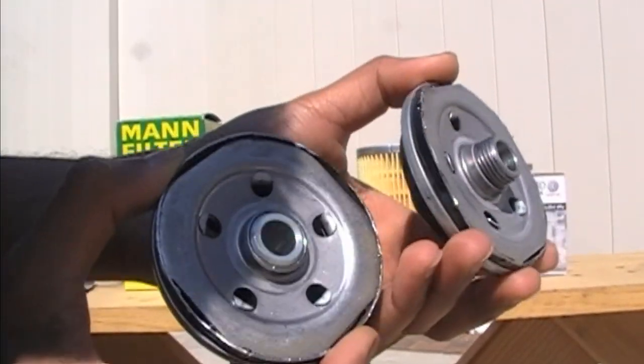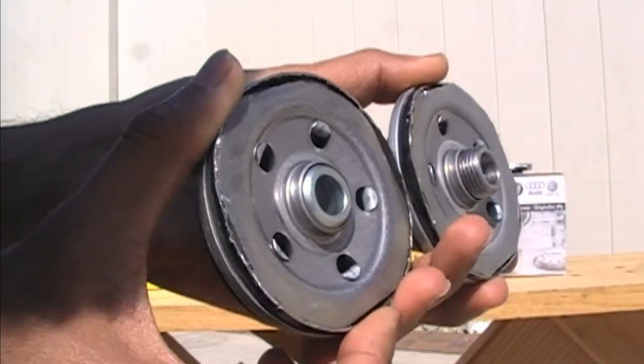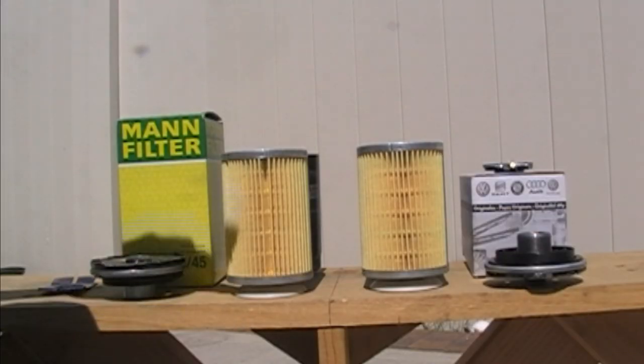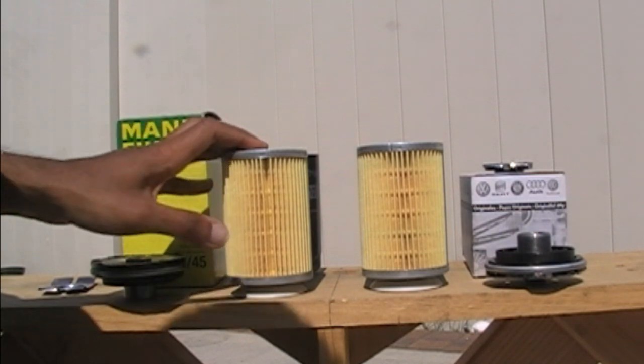The only difference I notice is the threading and the port through which the filtered oil passes. I got this filter from Amazon — it was about $13. I'll leave a link in the description below if you're interested in checking it out.